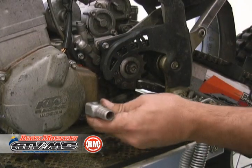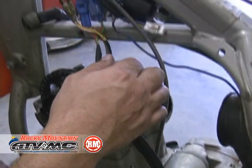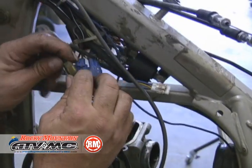Now we need to take the ignition cover off, so the shifter needs to come off. Follow the wires up and disconnect them.